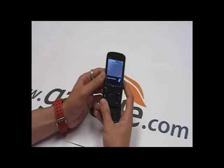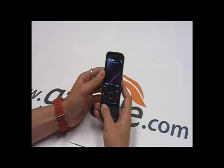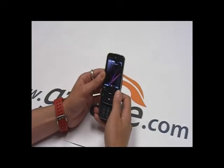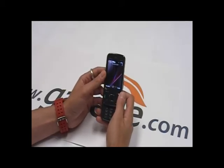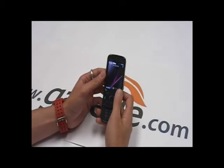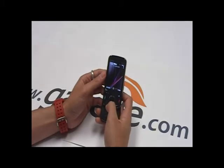The screen is pretty impressive here. We can see an AMOLED at 2.6 inches, 240 by 320 — so it's pretty bright and pretty clear. However, it's not that great in bright sunlight. Even though it's an AMOLED, it's not the greatest quality in bright sun.